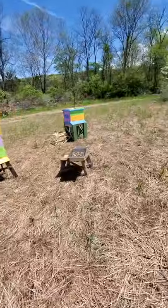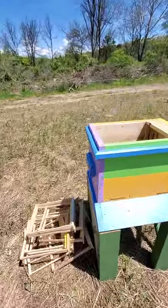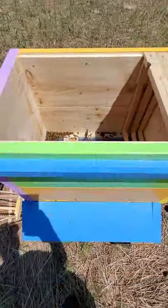I just wanted to point that out. The Layens Hive — this is just a week out — and it is dead. The bees, unfortunately, just did not make it.